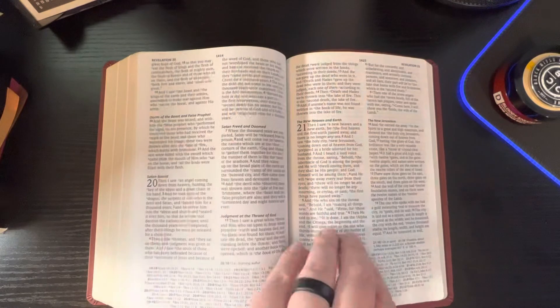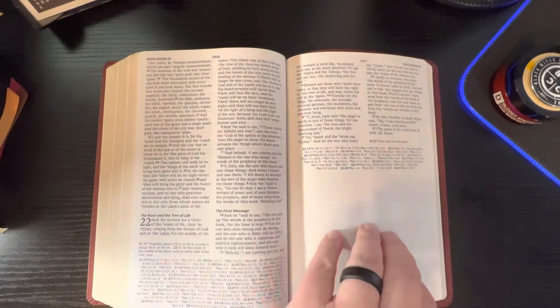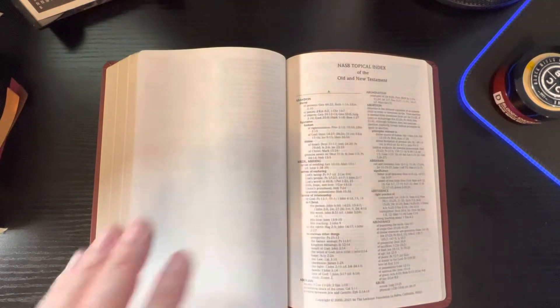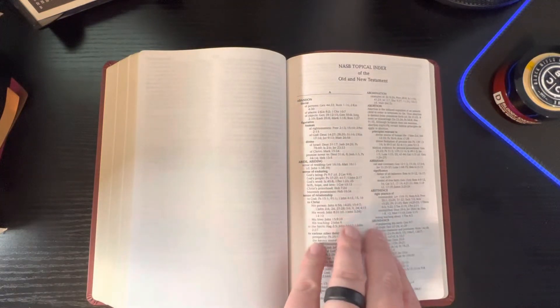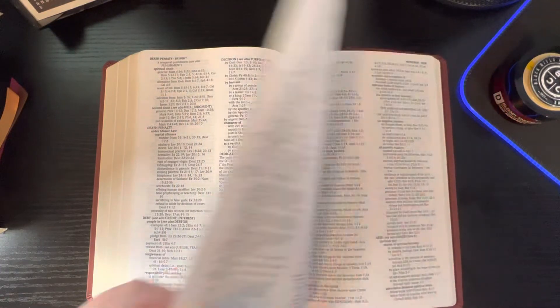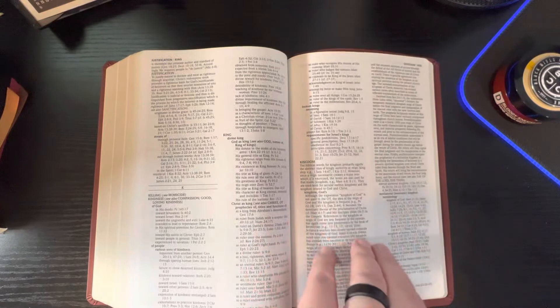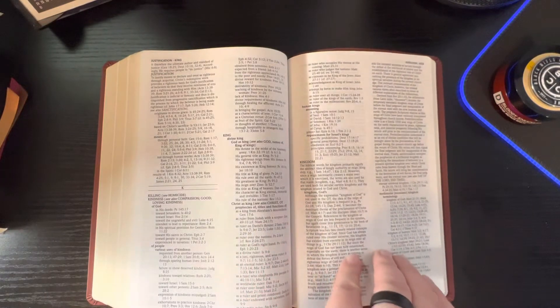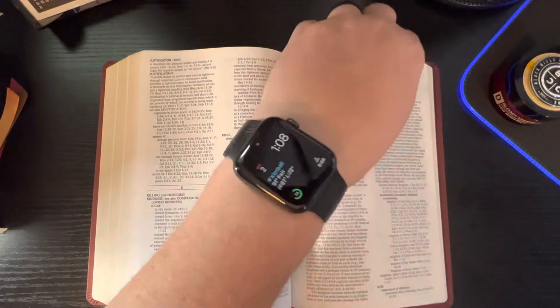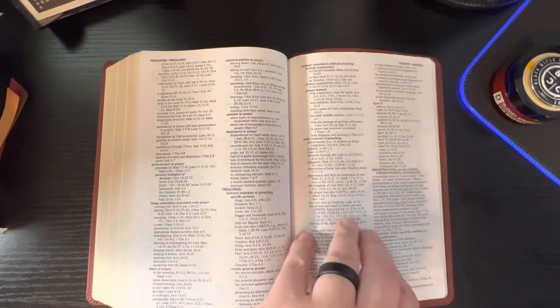So we get to the end here of Revelation, and as you can see, it just ends. Then you have your topical index of the Old and New Testament — and again, that's a good font, easy to read, not hard on my eyes at all. You can see it's already wanting to raise up there a little bit, but with time and breaking it in, it'll lay down. Won't be a problem.